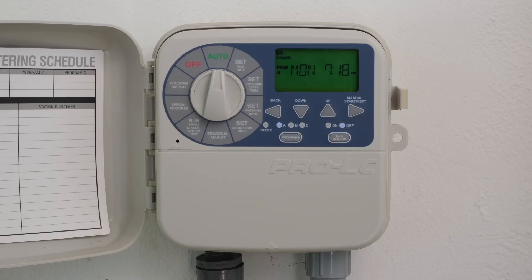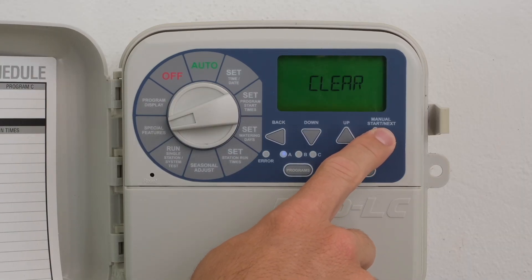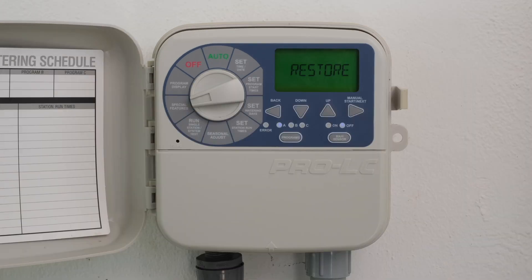Turn the dial to Special Features. Press Next until Save is displayed. Press the Up or Down button — an asterisk will be displayed. Press the Next button to save the current programs. Remember, once Next is pressed, the unit will always display the next available feature. In this case, the next feature is the Restore feature. Return the dial to Auto.